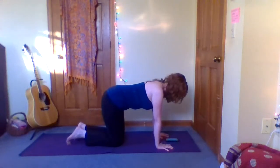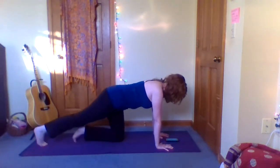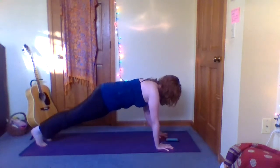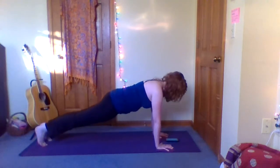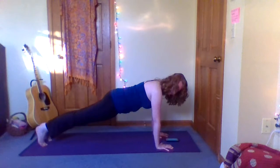Shoulders away from the ears. One leg out and the other leg out, and we begin now. Breathe nice and long and smooth. Energetically we're pressing out through the feet.